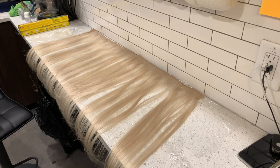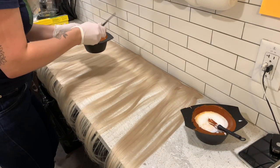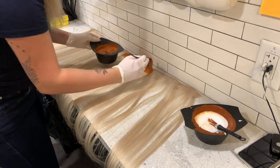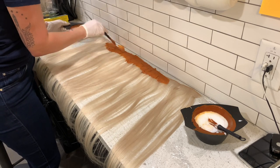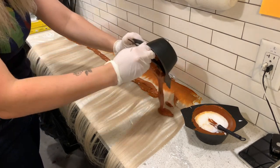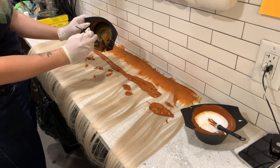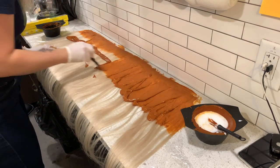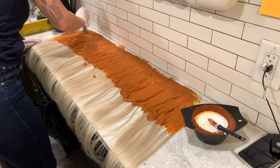Here are those beautiful wefts — they are super long, going beyond the edge of the table, but that's okay. I'll flip up the ends into the color later. I always like to start with the root and apply a ton of color and mush it in. This is where I spend most of my time, because these machine-tied wefts are super thick and extension hair is really dry and very absorbent, so you need a lot more color than you think you do.